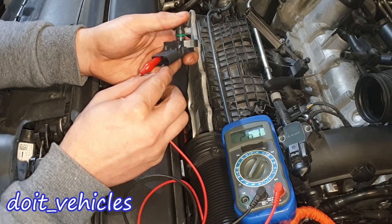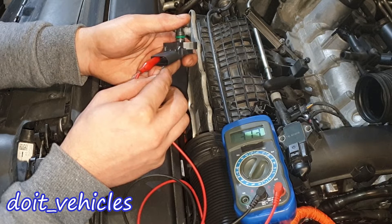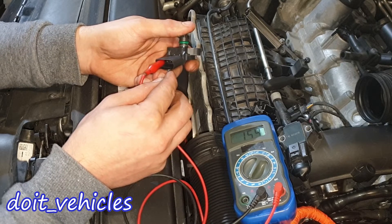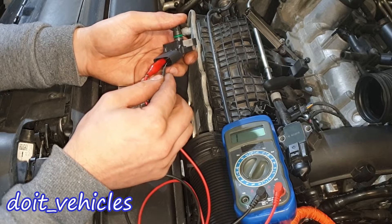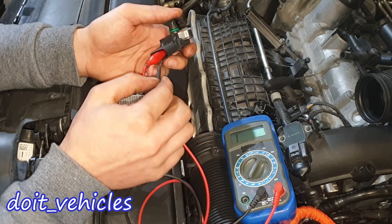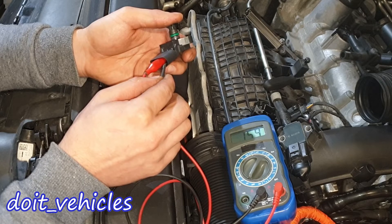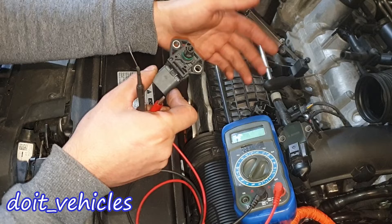Between pins 1 and 2 we've got 2600 ohms. Between 1 and 3, 3130 ohms. Between 1 and 4, 1540 ohms. Between 2 and 3, 5480 ohms. Between 2 and 4, 3820 ohms. Between 3 and 4, 1590 ohms. From this point it's quite simple — you just take the sensor from your car and do the same tests.